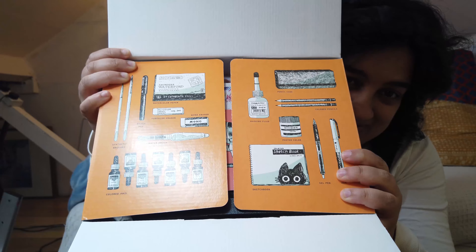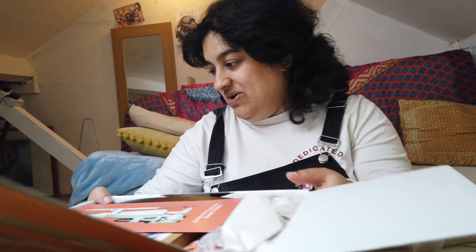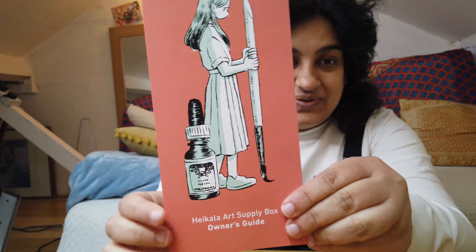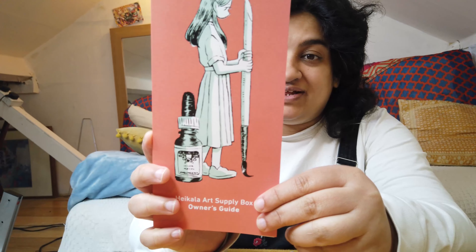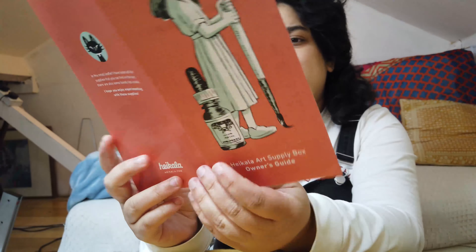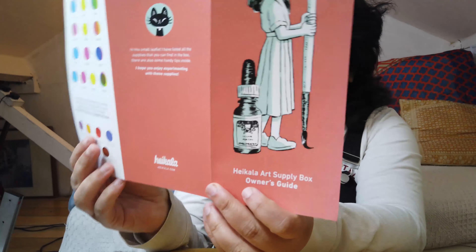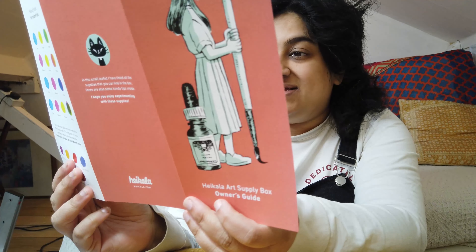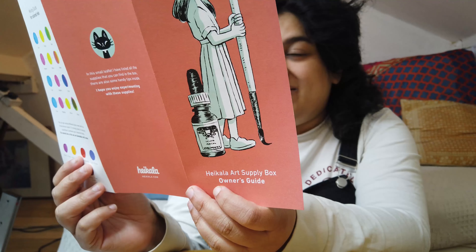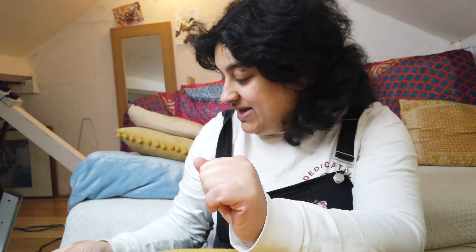Inside there are her drawings of everything that you get, which I think is really cool — I'm going to keep this box, it's too nice to throw away. The first thing we pull out is the owner's guide: a small leaflet listing all the supplies with handy tips. There's a mixing guide for inks, plus suggestions on how to use everything — from the aqua wash pen to the masking tape to the masking fluid. Some of this stuff I don't have, and some I've had before and run out of.